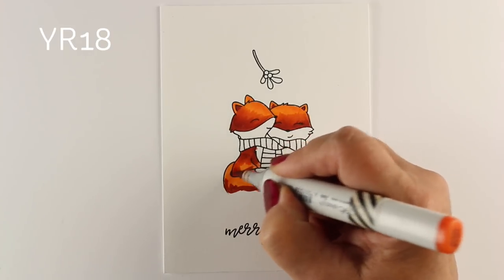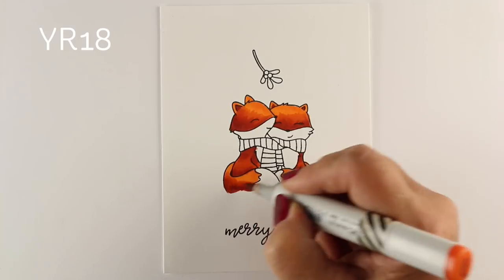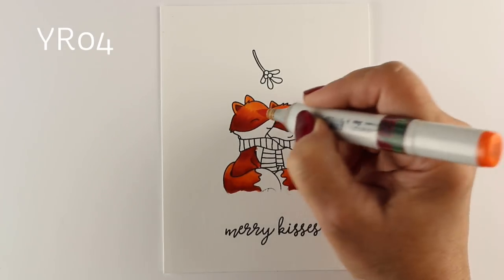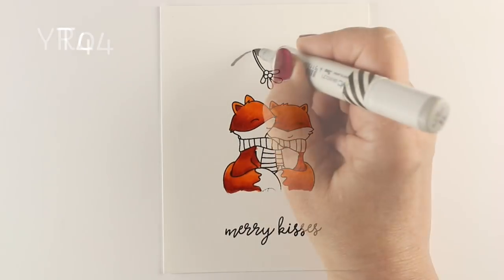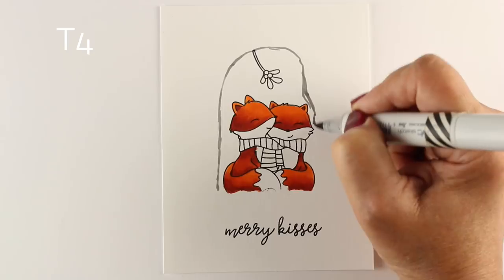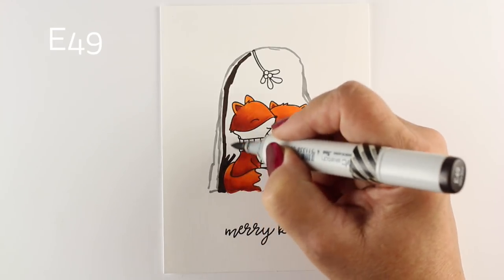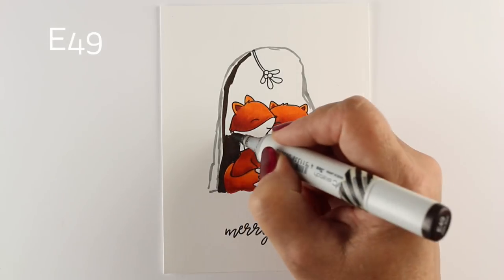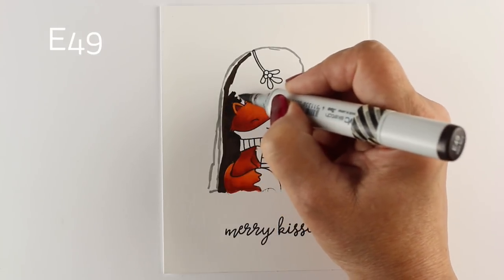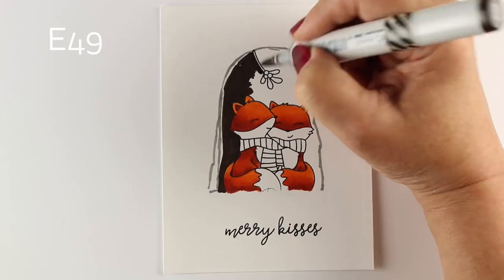If you are new to Copic markers and you want some basics on how to color images, I highly recommend my Copic Jumpstart class. Lots of people have loved it, and I've seen some amazing improvement in a lot of the students from beginning to end of class. I actually had somebody write me recently and apologize for kind of blowing off the class — she watched the videos and didn't think she needed to do the exercises. She took another one of my classes, went back and did the Jumpstart class, and said it was really an amazing class. So even people who didn't think they needed it ended up loving it, because you'll learn a ton about the markers and about blending.